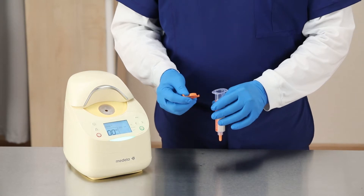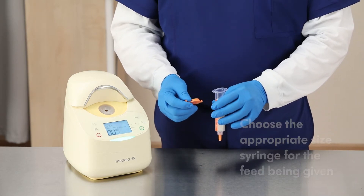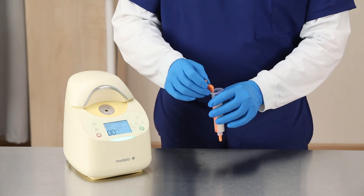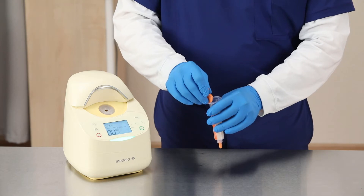For feeding, prepare the feed normally with the correct volume syringe. Remember to choose the appropriate size syringe for the feed being given. Attach the Gravifeed lid by pushing the clips into the notch on the syringe barrel.